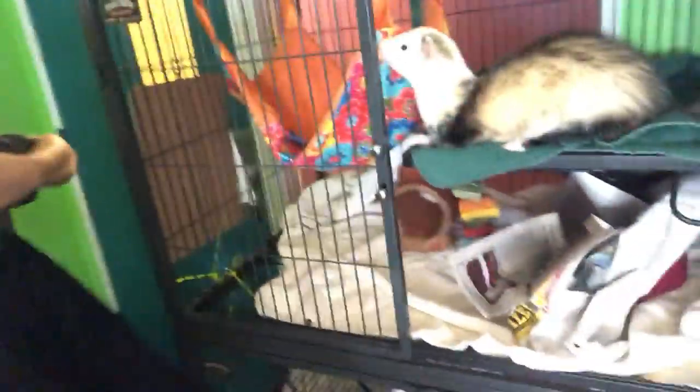Especially with this guy, because he is super duper active. I'll usually pick them up with one hand and then kind of cuddle them just like that. And that's how you hold the ferrets.